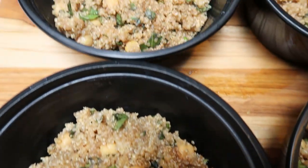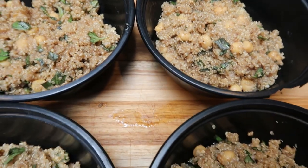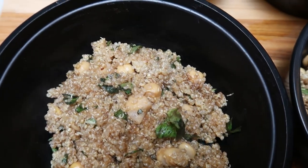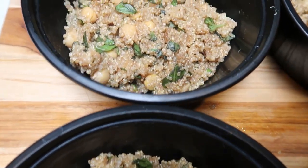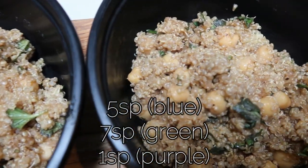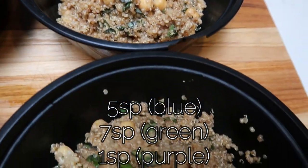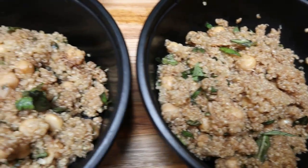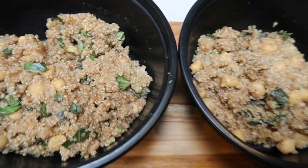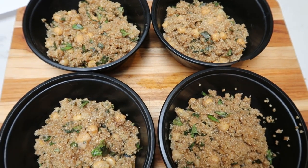Here is our completed lunch. This is a lot — I definitely don't think I'm going to add anything to it. I will probably pair this with some fruits for zero smart points, but this is super filling with the quinoa and the chickpeas. The points on this bowl for four servings is five smart points on the blue plan, seven on the green because you do have to count for the chickpeas on the green plan. And one point on purple, because the only thing you have to count on the purple plan is the balsamic. So that is lunch — five smart points for me. I will list all of the points on my website where you'll find this recipe.